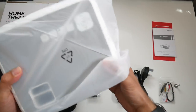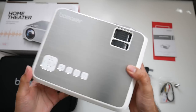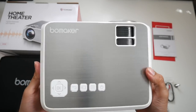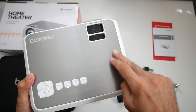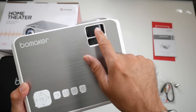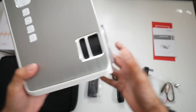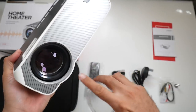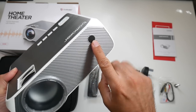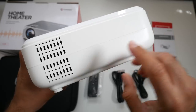Here is the Bowmaker compact LED video projector. The projector is very well designed — the top is made from metal with a nice silver finish. On the top you have navigational controls, the Bowmaker logo, and focus and keystone adjustment dials. On the front of the projector you'll find the lens cap; remove it and you'll see the lens and an infrared sensor for the remote control.